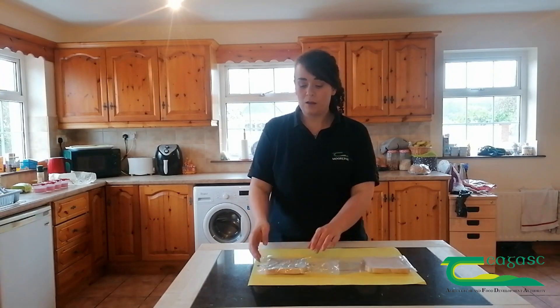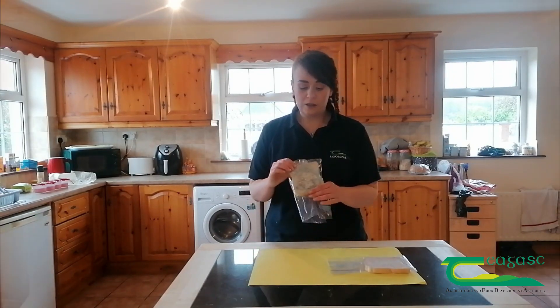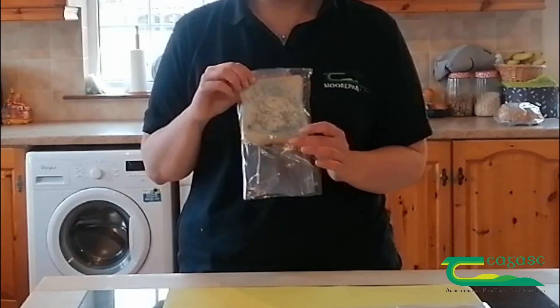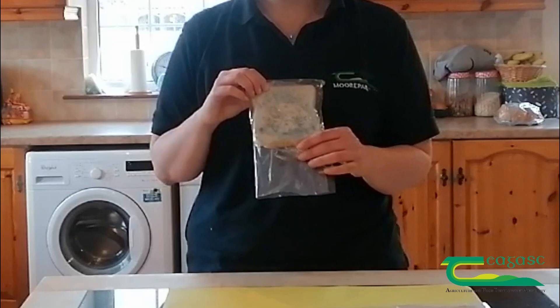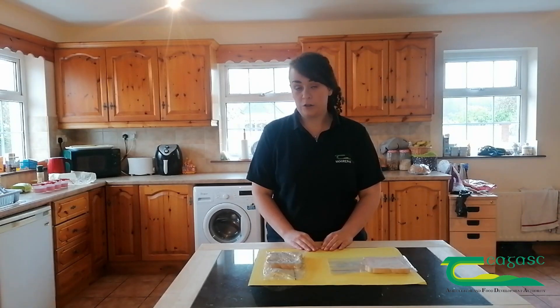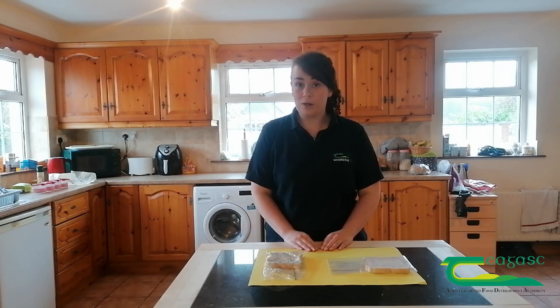It's been nine days now since we set up our bread experiment and it's time we checked out the results. The first one I'm going to look at is my slice of bread that I touched with my unwashed hands. As you can see, the bread is covered in mold all the way through. What happened here was any of the microbes or bacteria that were on my unwashed hands were transferred onto the bread when I touched it, and over the last nine days they've been using that bread as a food source and they've grown quite a lot.